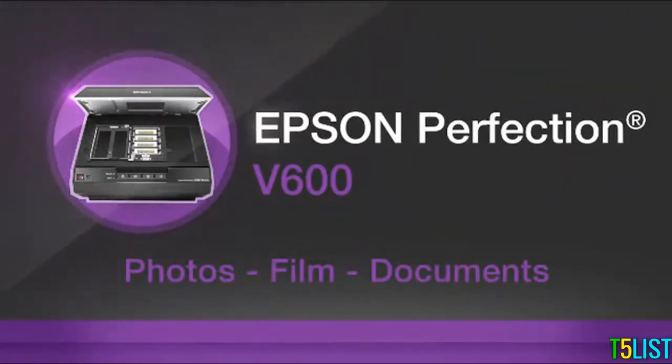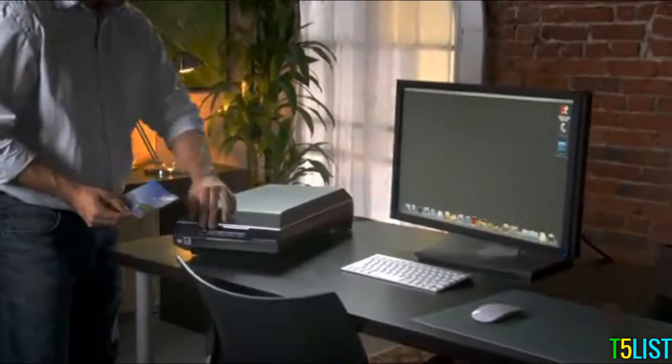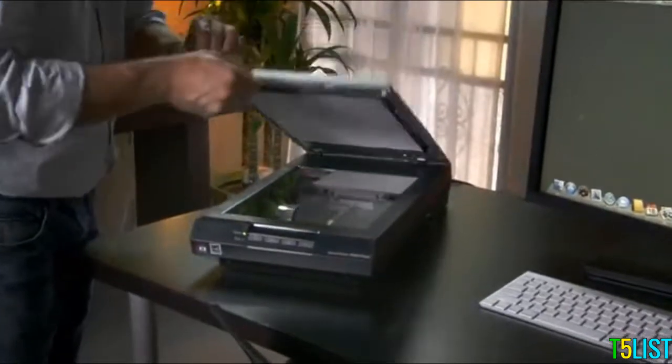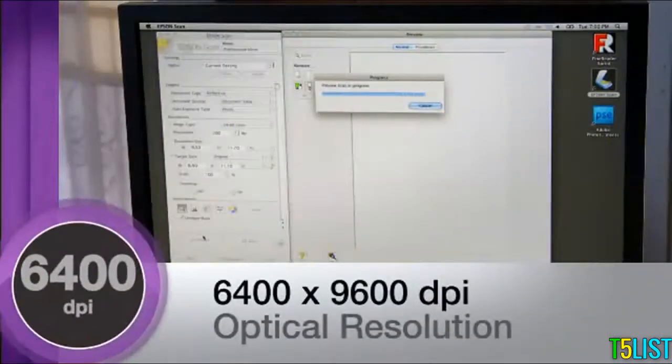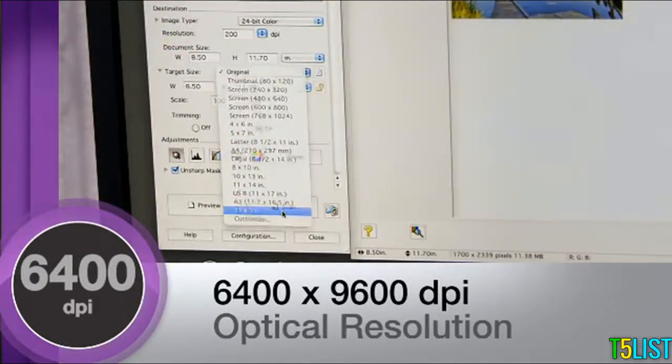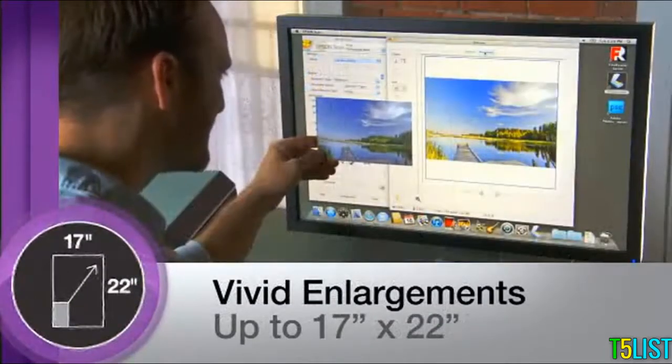Epson's Perfection V600 color scanner delivers extraordinary quality and versatility to those who demand superior performance for their home office or studio. You'll receive amazing image reproduction with 6400 by 9600 dpi optical resolution, allowing you to create brilliant enlargements up to 17 inches by 22 inches.